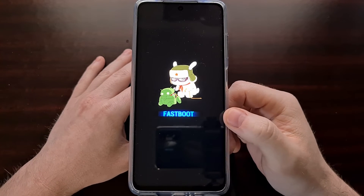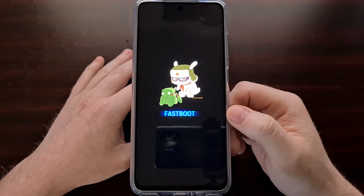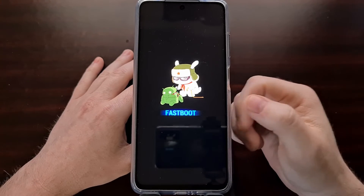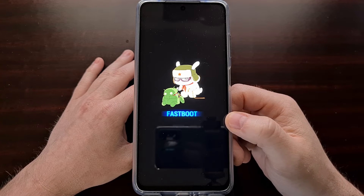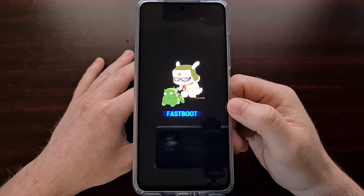Now while we are in fastboot mode, this is where we would start to execute fastboot commands. For instance, this would be where we plug in our phone to the PC and try to unlock the bootloader, flash a custom kernel, or flash a custom recovery — all from fastboot mode, which we are in right now.